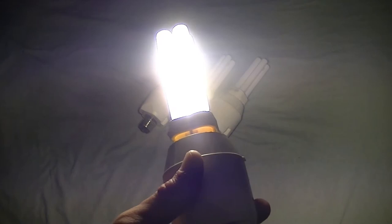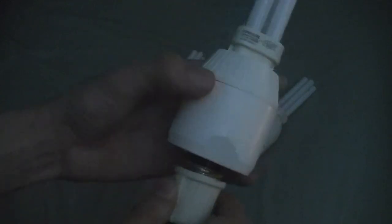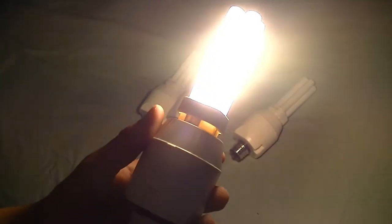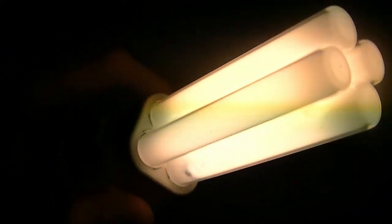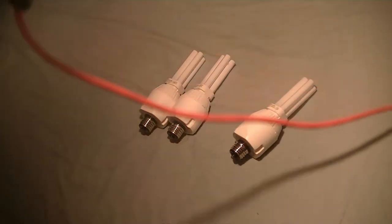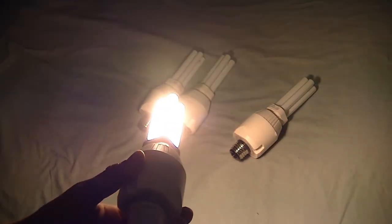That was one warm white preheat compact fluorescent CFL bulb. Here's the next one. These things actually get pretty warm. Yeah, that was nice — really nice. I love it. Even at startup it's nice and bright. I really like how they made these old ones; there's just nothing compared to it.